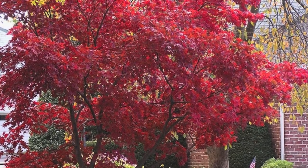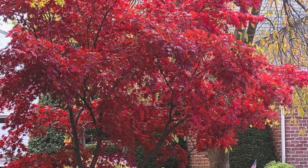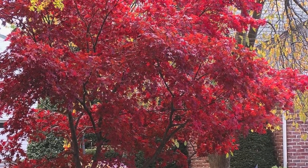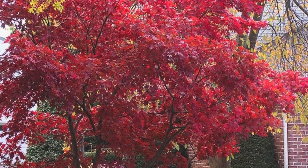The scientific name for the Blood Good Japanese Maple is Acer palmatum. If you would like to purchase the Blood Good Japanese Maple tree and many more plant varieties, log on to our website at treesforsaleonline.com.